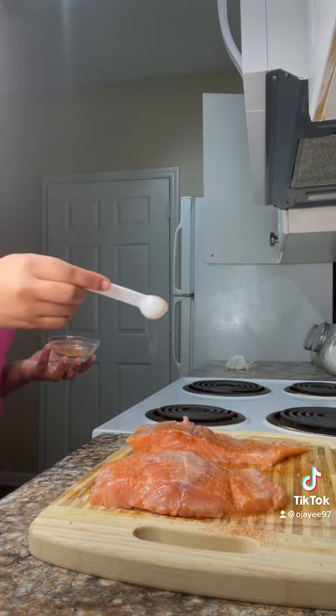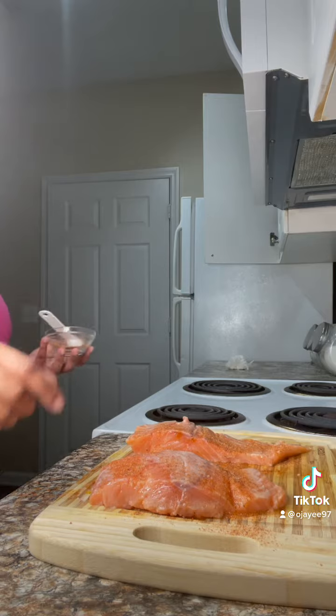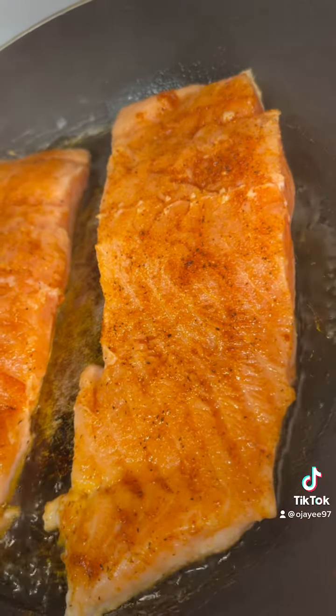I'm just seasoning it up y'all — slightly, but rightly. Y'all see my salmon cooking? It's so pretty, it looks so good.